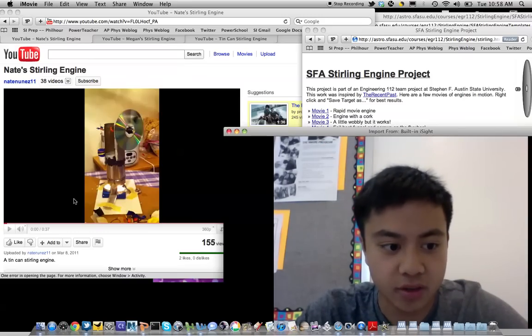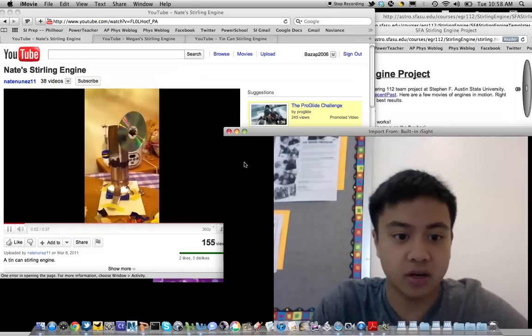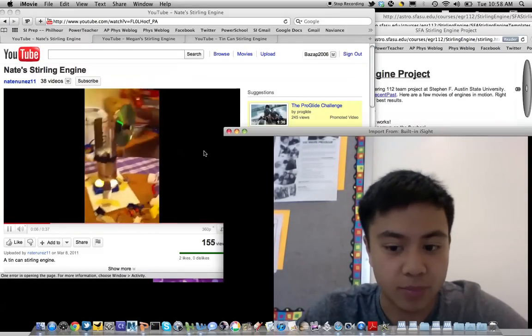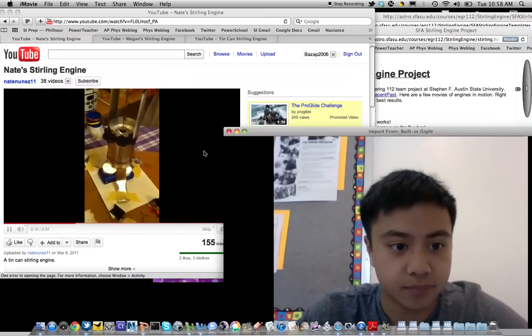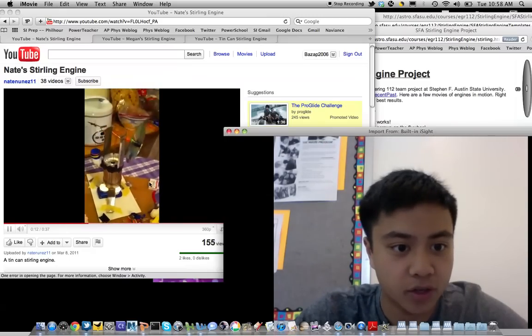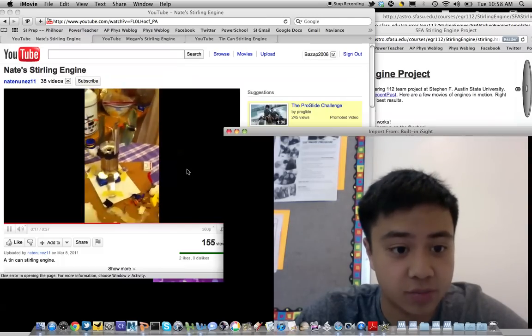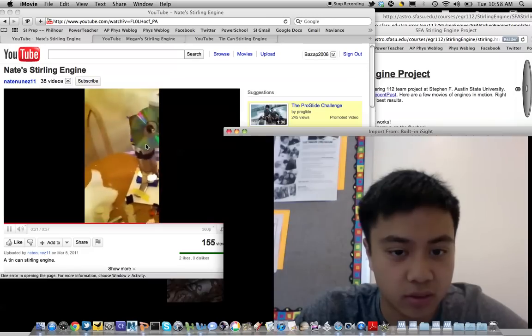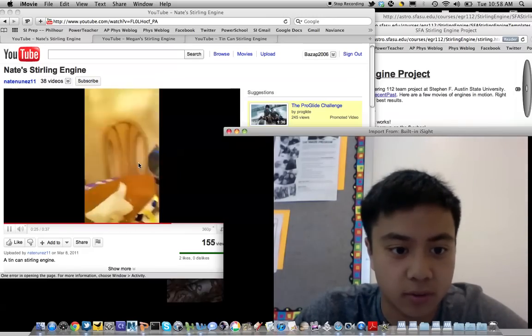Here's the first video — this is my Stirling engine that I built this fall for an AP Physics project at SI. Notice the speed of how quickly the flywheel, the CD, is spinning, and that there is a counterweight attached to the CD to balance out the system.